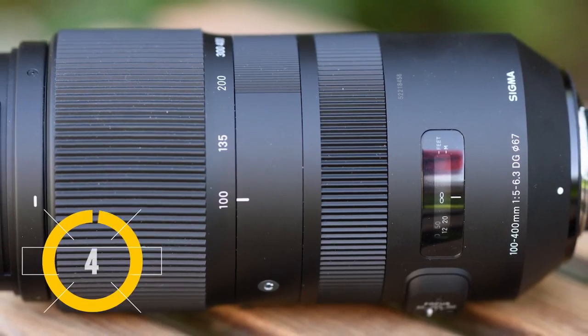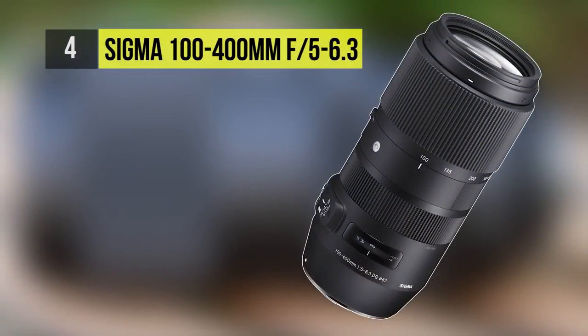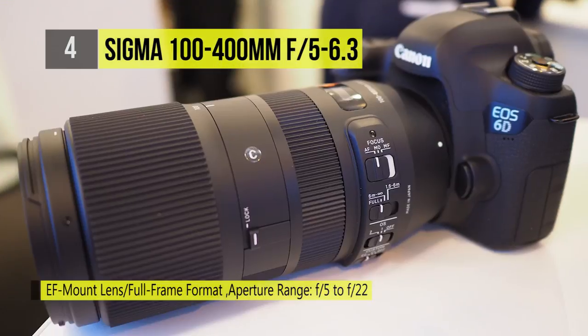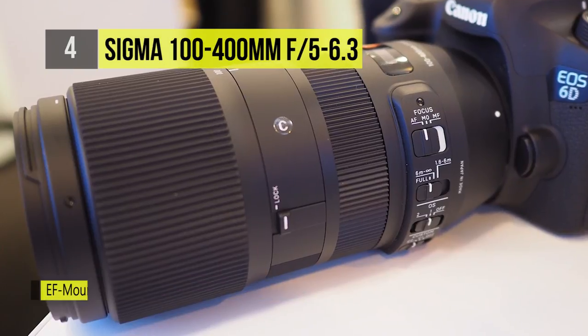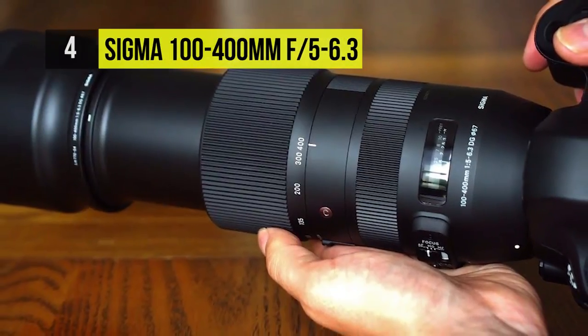This telephoto zoom from Sigma's contemporary series takes the fourth place. It blends a refined optical design with a compact and lightweight body. When it comes to optics, it uses four SLD glass elements to reduce chromatic aberrations and color fringing throughout the zoom range. A super multi-layer coating has also been applied to increase contrast when working in strong lighting conditions.